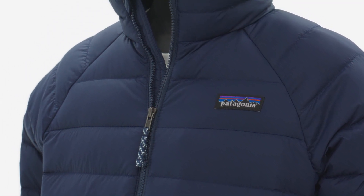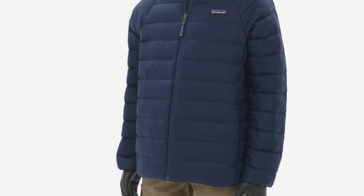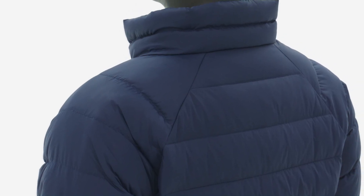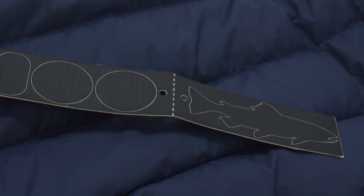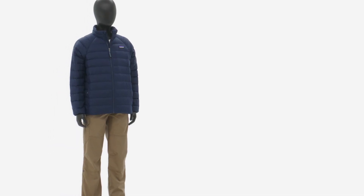The NetPlus 100% post-consumer nylon ripstop shell is made from recycled fishing nets to reduce ocean plastic pollution and to protect kids from wind. Because they'll outgrow this jacket before they wear it out — no matter how hard they try — we include a quick and easy repair patch and a handed-along ID label. For many days of the year, it's Kids Down Sweater weather.